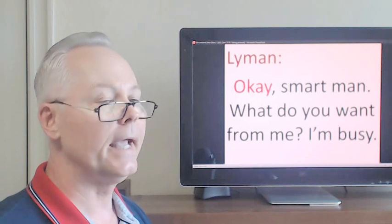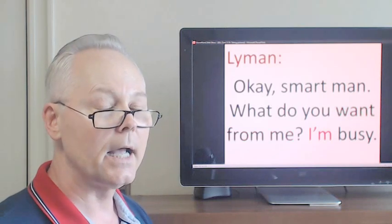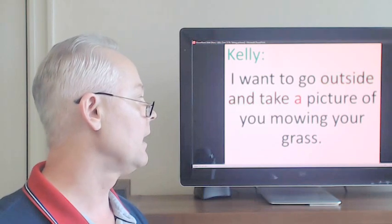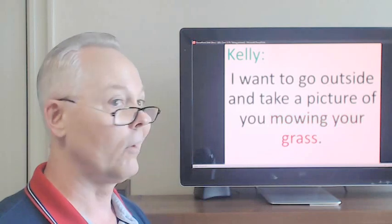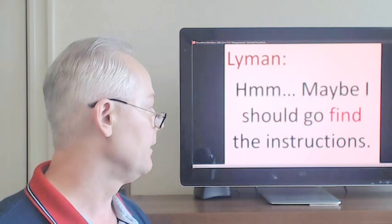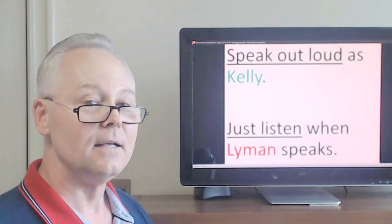Okay, smart man, what do you want from me? I'm busy. I want to go outside and take a picture of you mowing your grass. Hmm, maybe I should go find the instructions. Let's begin our first conversation — speak out loud as Kelly, just listen when Lyman speaks.